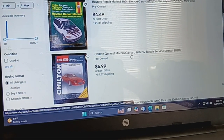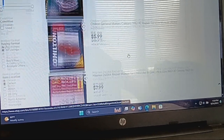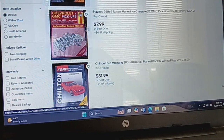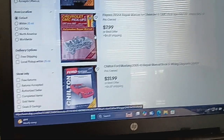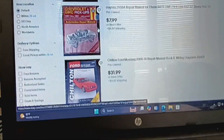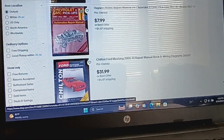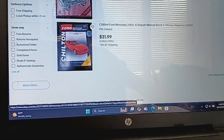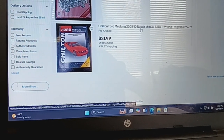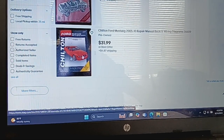A Chilton Camaro 1982-1992, and then I have a Haynes 24064 Chevrolet and GMC pickups from 1967 to 1980s, and then Jimmy, Suburban, and Blazer from 1967 to 1991. And then I had this Chilton, model number in the 2005-2010, part number 36609.